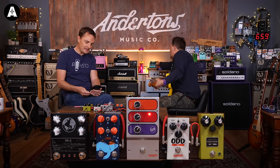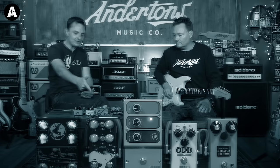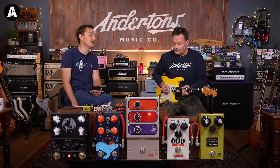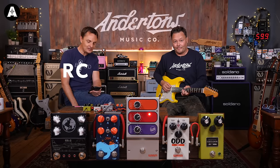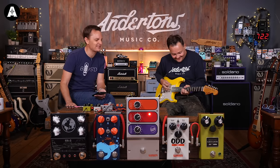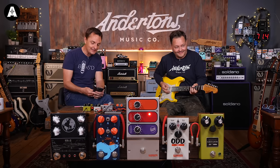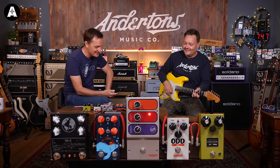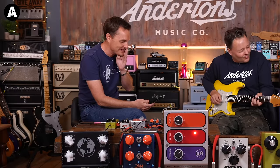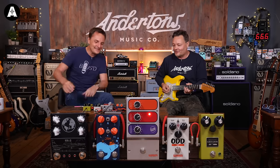It says here: to deliver a true-to-spec recreation of the circuit, the Mutation Phasor 2 is built with premium components, including the classic RC4558P op-amp. It's got a vintage-style diode carbon resistor. That's what makes it amazing.